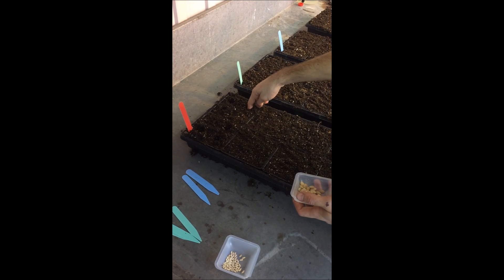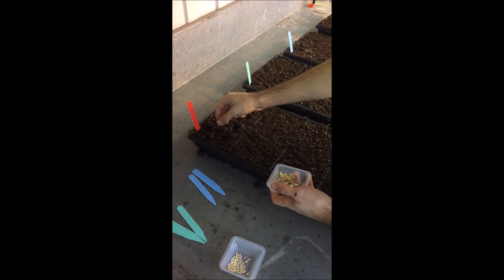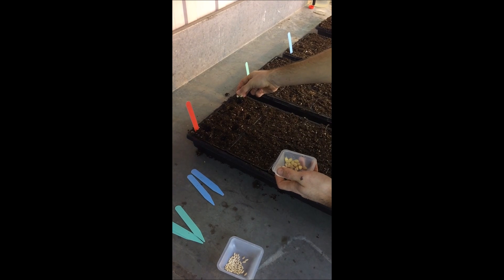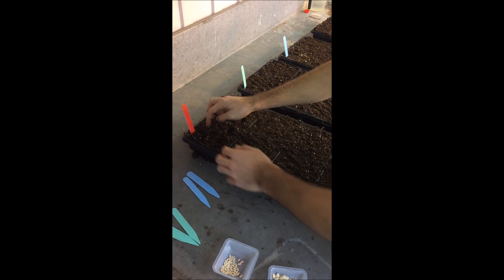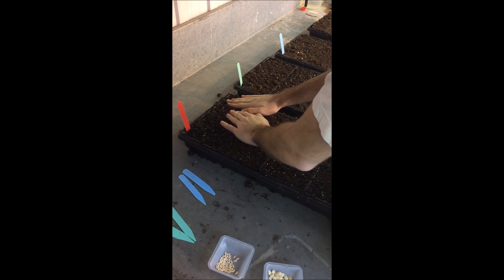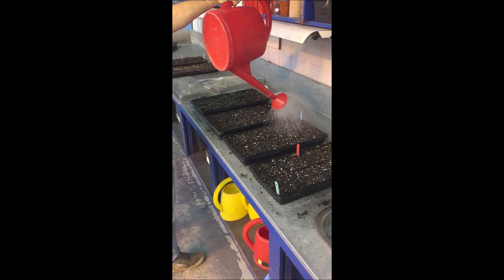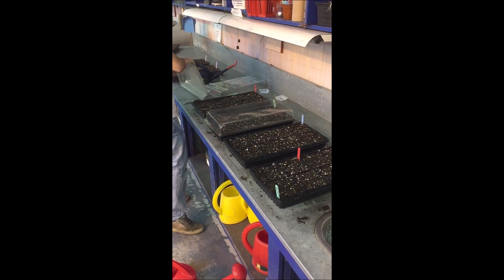Now that the trays are filled, one cucurbit seed is planted per cell at about 2 cm deep. The seeds are recovered with soil and the trays are properly labeled for each cultivar. The trays are watered again and a plastic lid is added to keep a high relative humidity and increase the temperature, which will increase the seed germination rate.